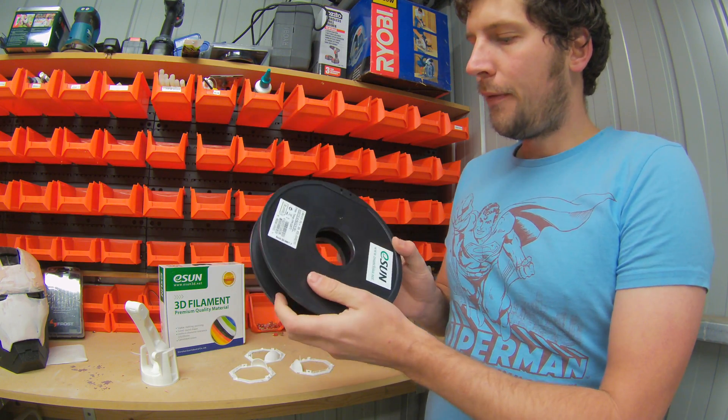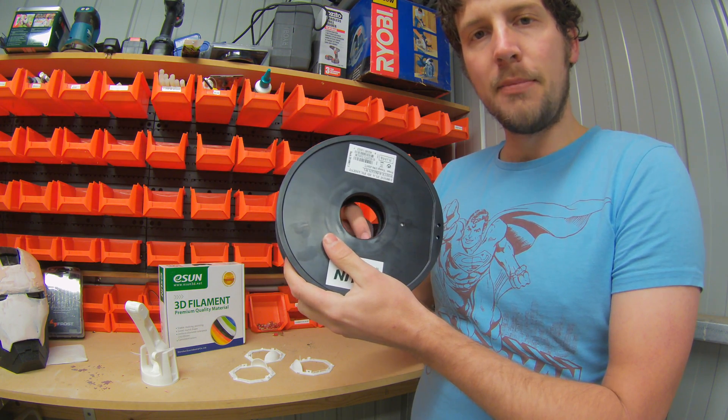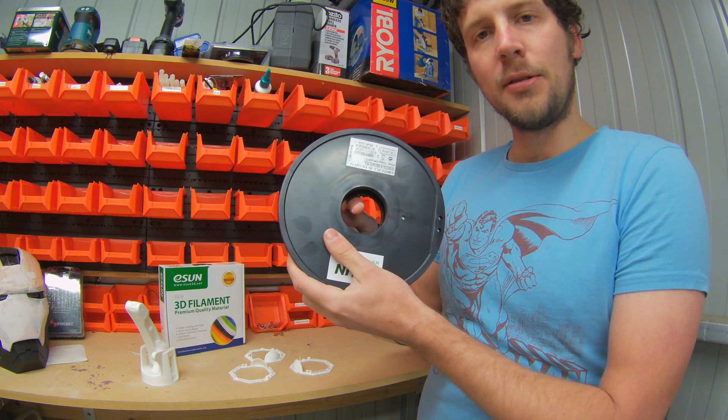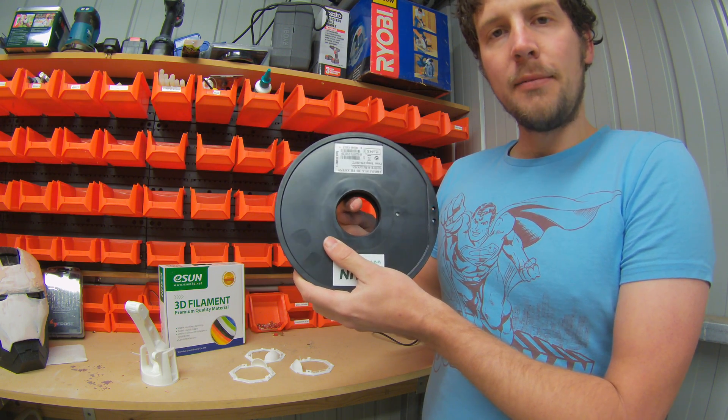Now for a couple of the negatives. The first negative, which doesn't really matter because it's easy to fix, is that quite often there's a bit of plastic sticking out here which can catch on the reel when it unwinds while printing. All I've done is just cut it out, which is an easy fix.